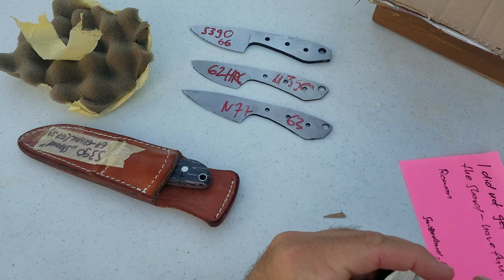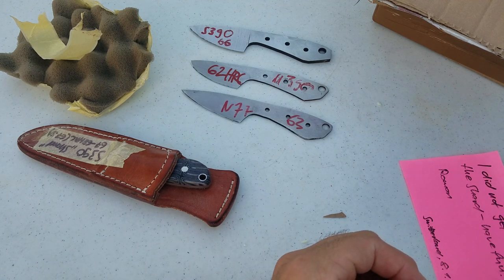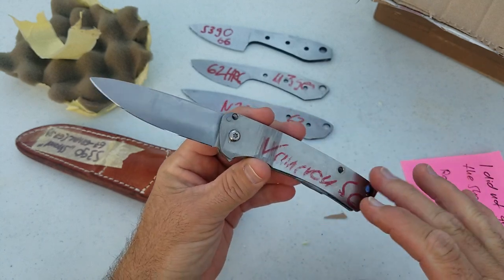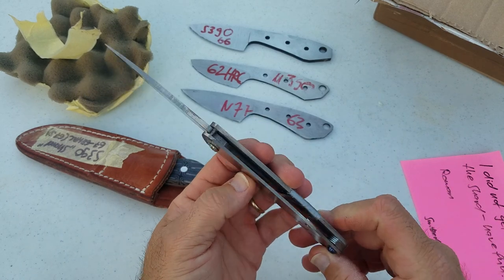Roman wanted me to let you guys know up front — this was something put together in about 30 minutes with some scrap pieces, and the only thing it's meant to do is hold this Vancron Super Clean test blade. That is the sole purpose for these rough scales that he made and put together with some hardware real quick.